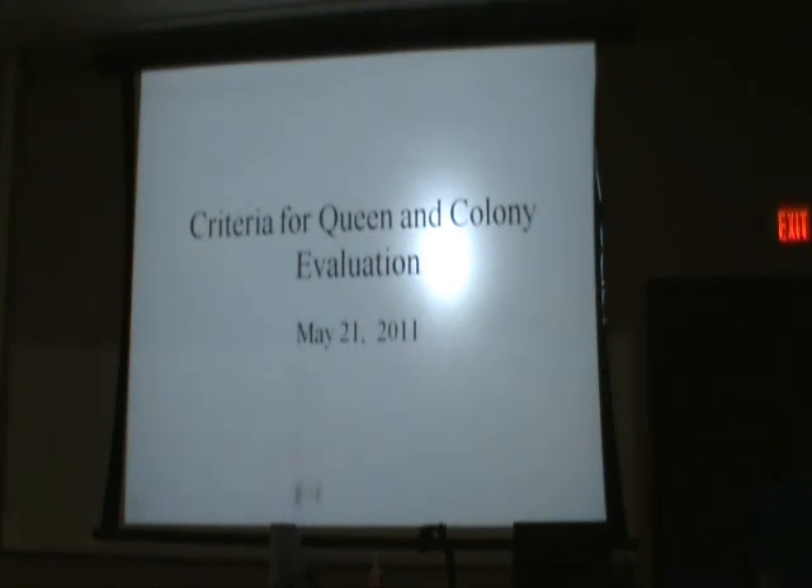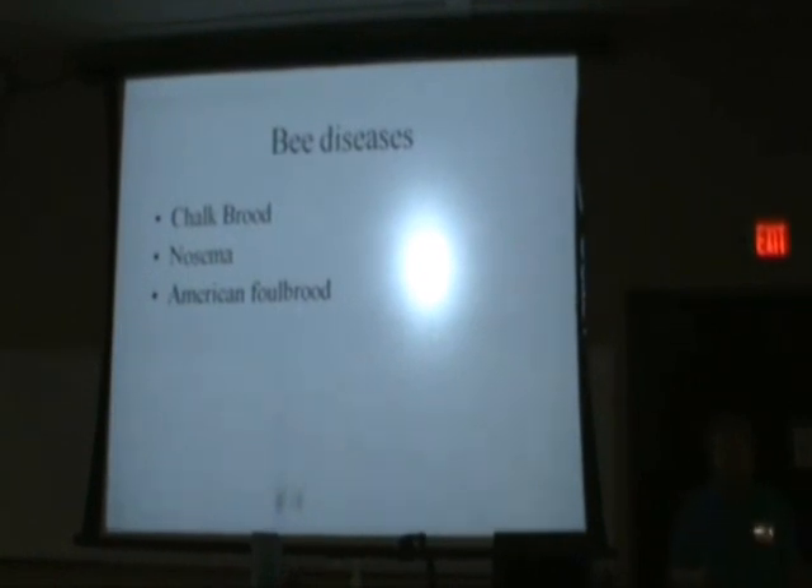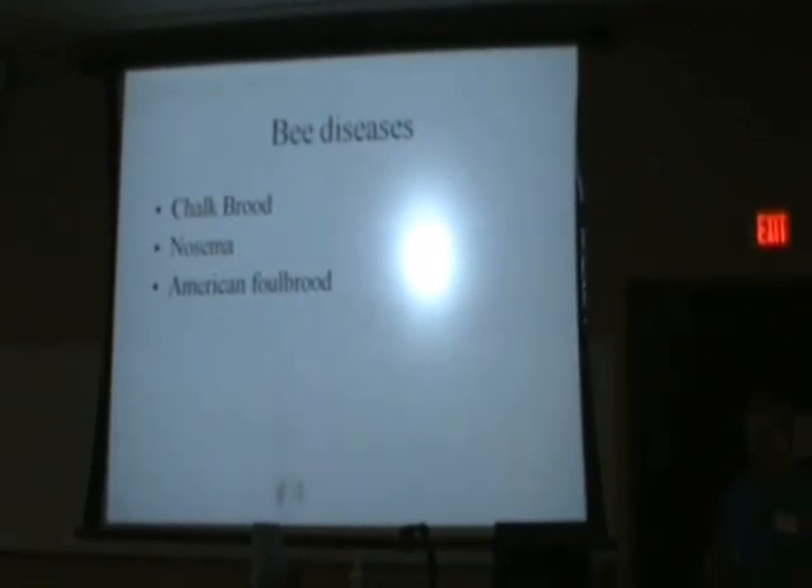If we had a cow that wanted to take your head off every time you sat down and tried to milk her, we didn't keep her calf either. I didn't like being kicked every time, my dad didn't either. We sold them — the calves, and maybe even the cow. That's not what you want to promote. We lowered our incidence of health problems by selecting from the healthy mother cows. And it works.